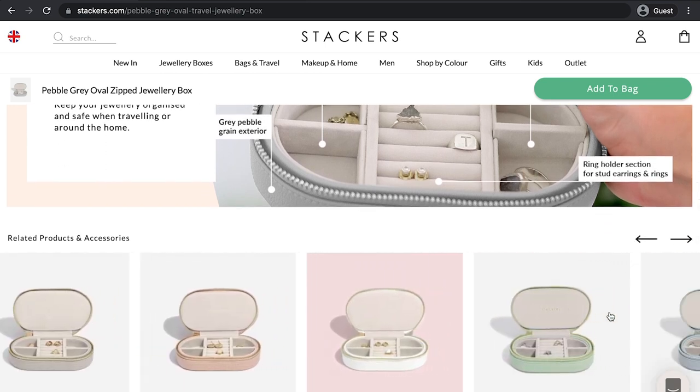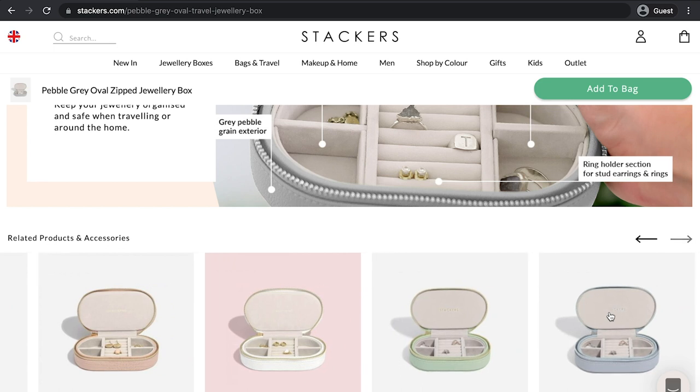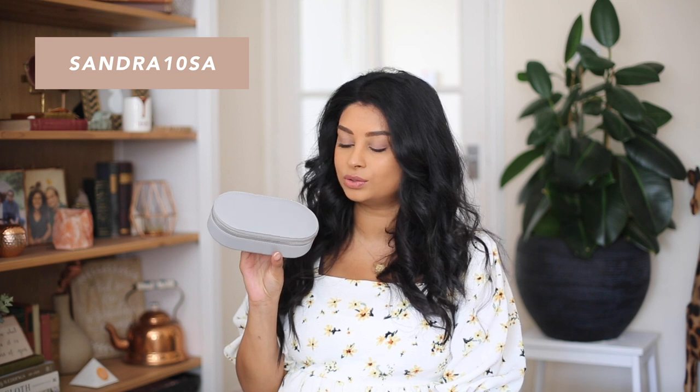I actually went for the grey option, which I believe is called Pebble Grey on their website, but they do have a variety of colours available. So if you're interested, just head over to stackers.com and you'll be able to see all the colour options available. It's sold for £35 on their website, but don't forget with my code you guys will be able to get 10% off — all you have to do is enter SANDRA10SA at the checkout. Another quick thing to mention is, although it comes like this when you first purchase the item, you are able to remove these dividers and purchase different dividers if you wanted to arrange your box in a different way. So if you have different size jewellery or maybe you want to take something chunkier like a nice chunky necklace, you'll be able to customise the inside of this the way you want as well.